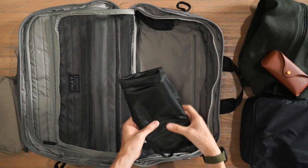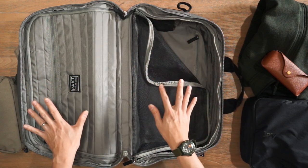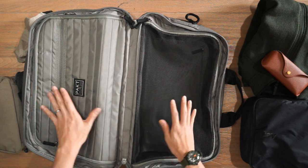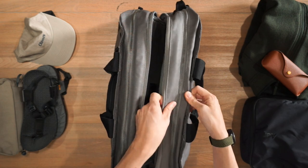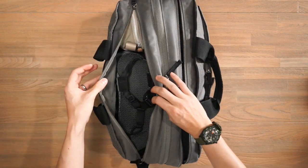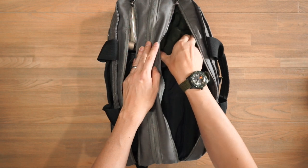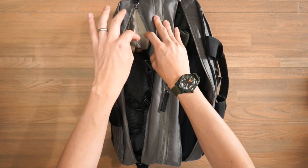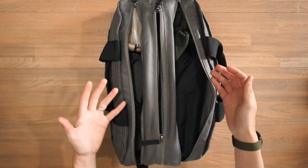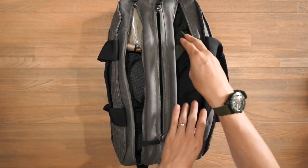That's an overview of the internals and the dual compartment setup. As mentioned, if you don't want to open the bag fully clamshell, you can access either dual compartment through the side zippers. For example, if it's getting cold and I want to quickly grab my fleece, I just open the side zipper and pull it out. Or if I need something from my toiletry bag, I open that side. So you have the flexibility of full clamshell visibility at your hotel, or quick independent access on the go.